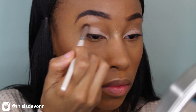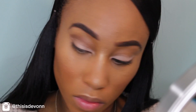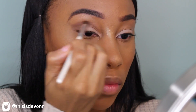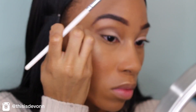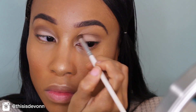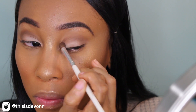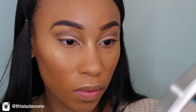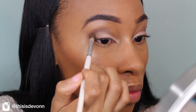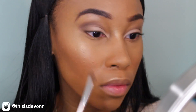And then I'm going to go in with the color Unspoken and blend that into my crease and my outer V. With this shadow, I just use a little bit at a time, because if you dab the blending brush into the color it'll show up a whole lot and it's going to take a long time to blend out. So I just do a little bit at a time and blend that into my outer V to darken it up.